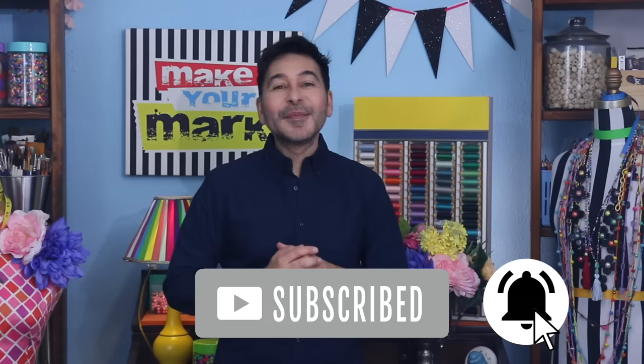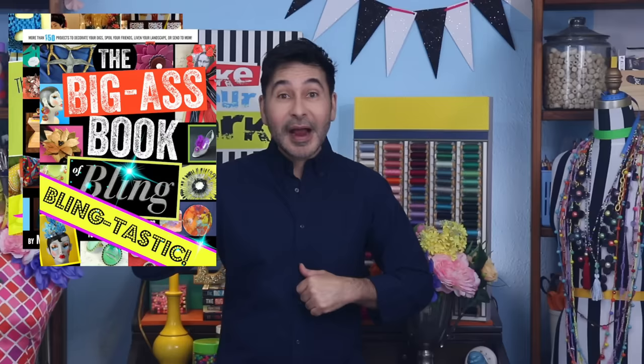I'm gonna leave a link to everything I used for this project in the description below. Thumbs up if you like this video, leave me a comment and I will get back to you. Subscribe to my channel if you haven't already, press the notification bell so you know when I have a new video. Make sure to follow me on Instagram at The Mark Montano, grab any one of my craft books for inspiration — I think you'll like the Big-Ass Book of Bling. I'll see you real soon, bye!